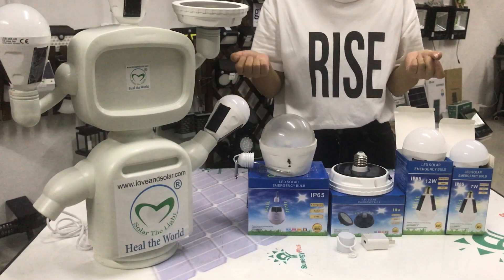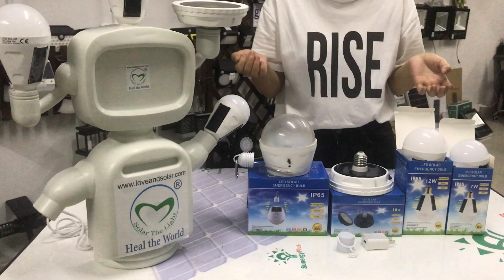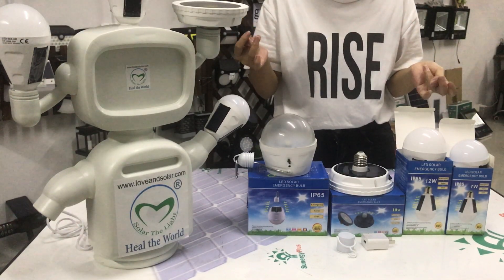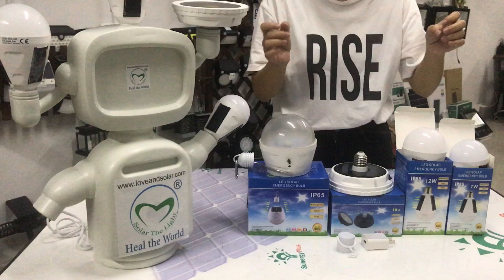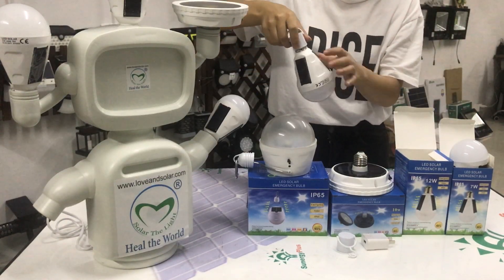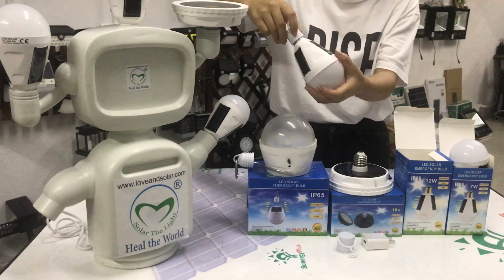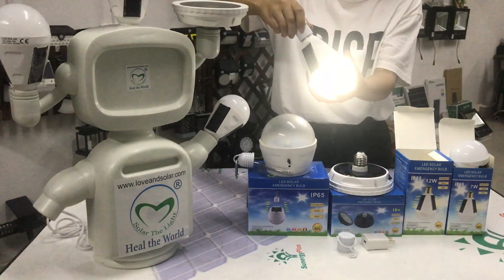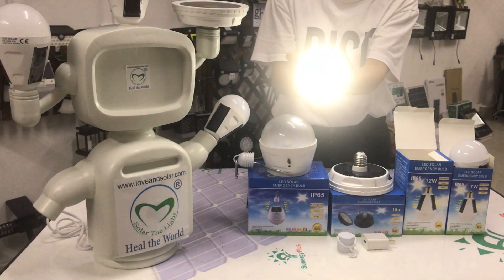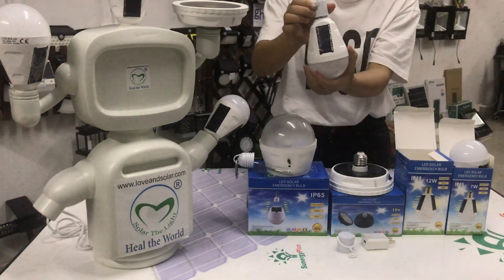It's very easy to move and a very safe option for your home. Now I will show you the ways of working with this one. We can tie this hook and tighten it — you can see it's turned on.